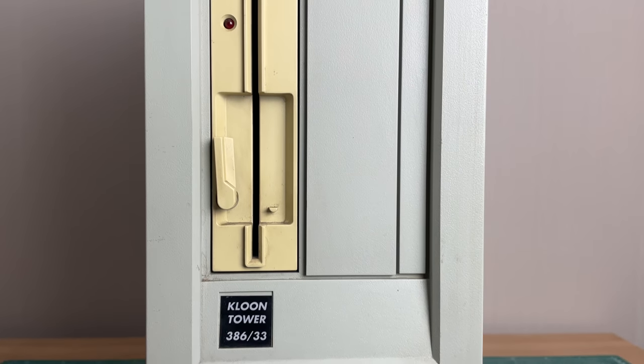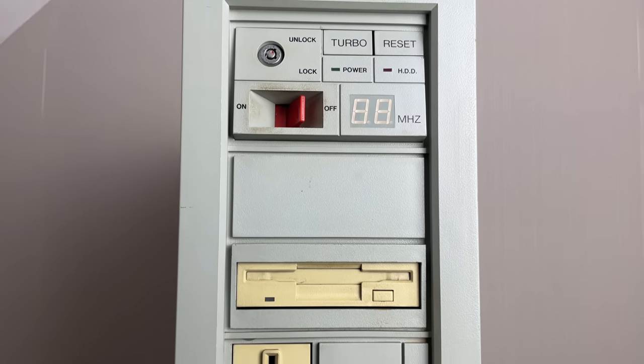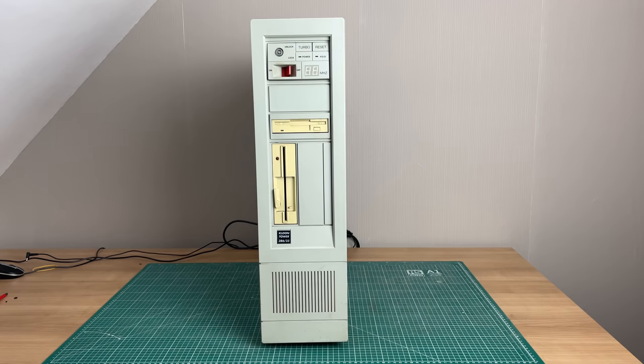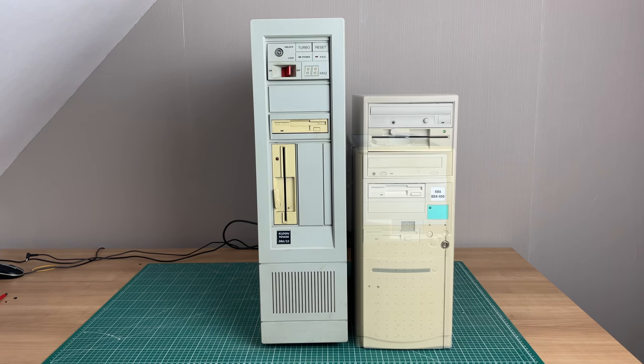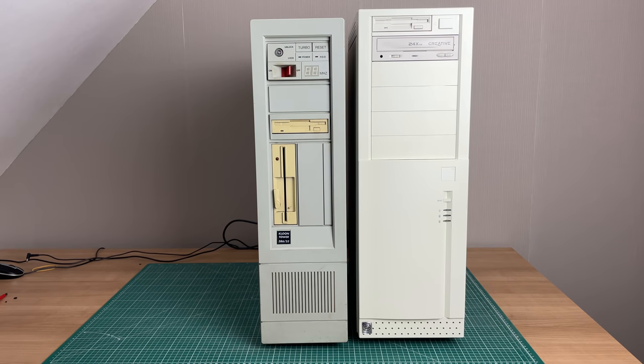It's a clone tower 386 33, so I'm guessing this is 33 megahertz, and it looks absolutely phenomenal. Just to give you a sense of perspective, I have it sitting alongside a mini tower-style case, my 486 DX4 midi tower case, and my InWin Q500 ATX case.